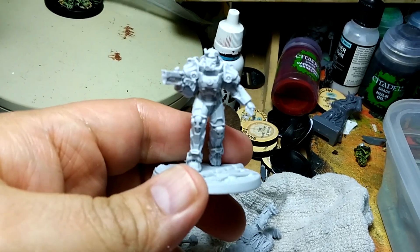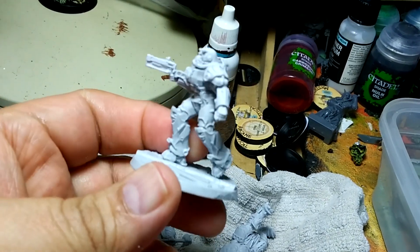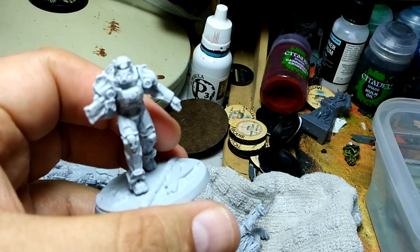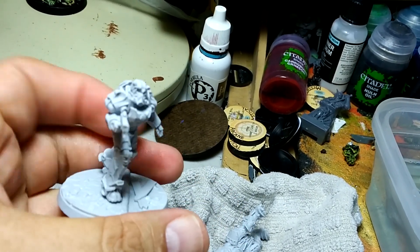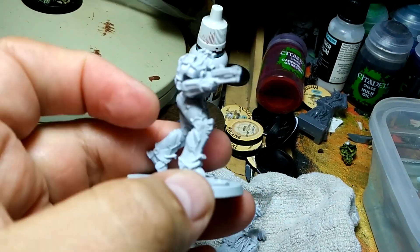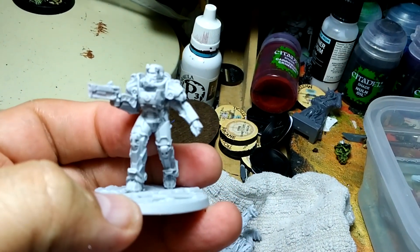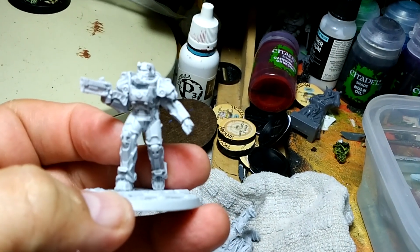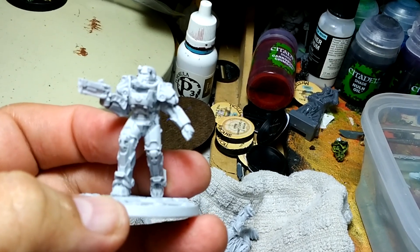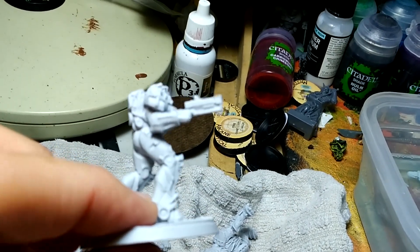Okay guys, we're back. I've started assembling some of these that have gotten clean and dried. This is the power armor — oh my goodness, this thing is awesome. Now there are a couple resin tips I should give you. The glue you want to use for this is super glue. There are some epoxies that'll work with resin, but most people are going to have just regular old super glue, and that's going to be fine.